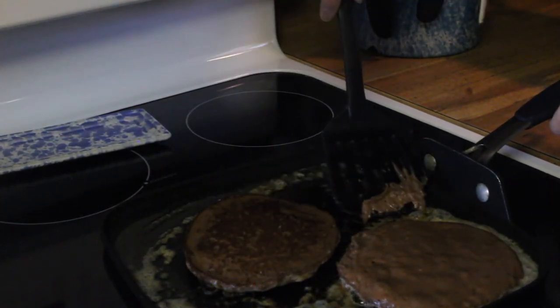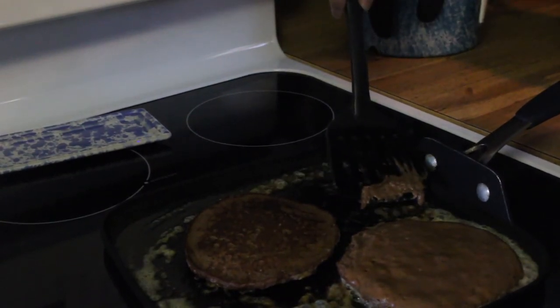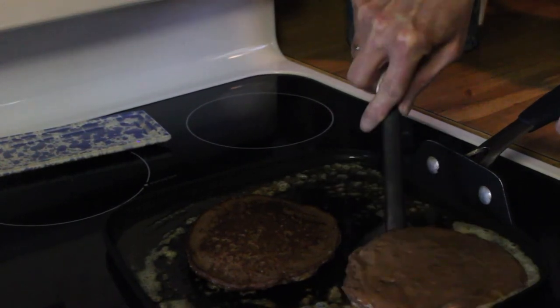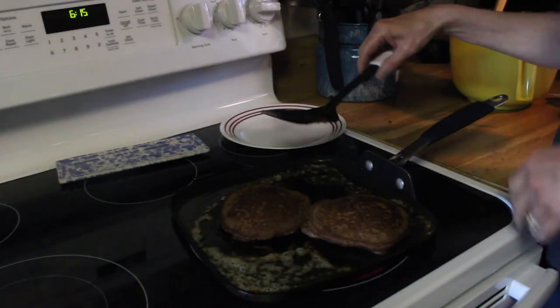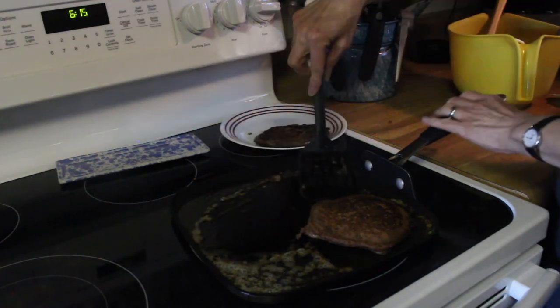That's looking pretty good. This one I'm going to give just a second longer and then I'll flip that one as well. Once you've flipped them, it doesn't take as long for the other side to cook. Just give them a couple of minutes, and then take them off.